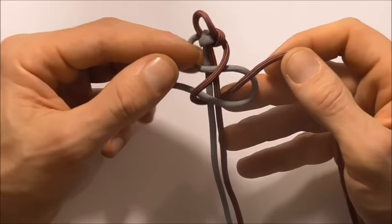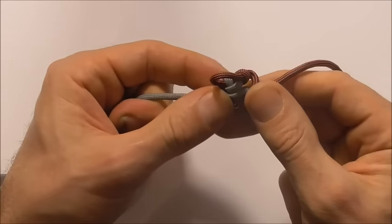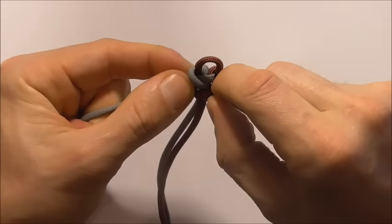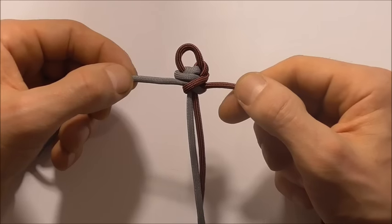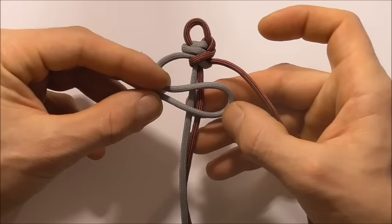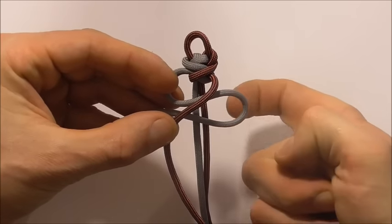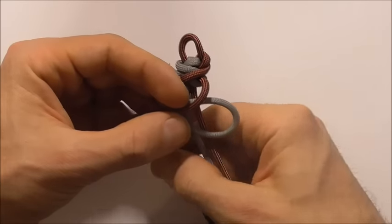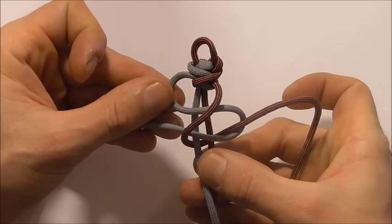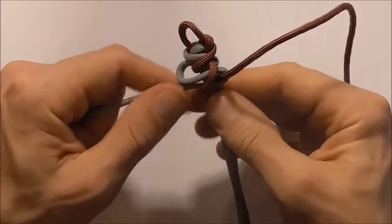Pull that all the way through, then close down that S and take the slack out of that right hand strand and push the knot to the top. It's basically that same pattern all the way down the bracelet — take the left strand and form that S shape, take the right hand strand across the top, take it behind and up through that right loop, tighten it up, close that S down and take the slack out of that crossbar.